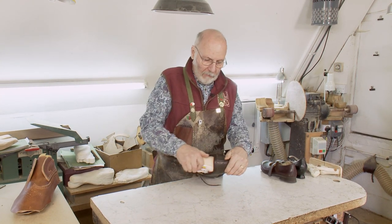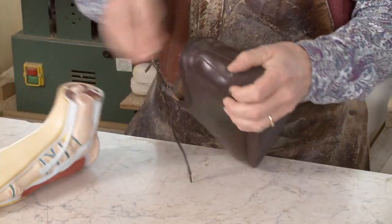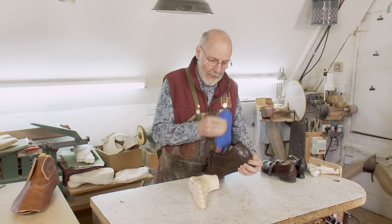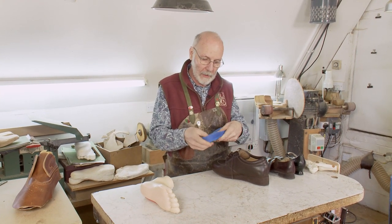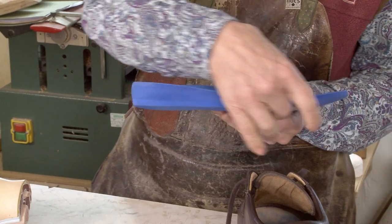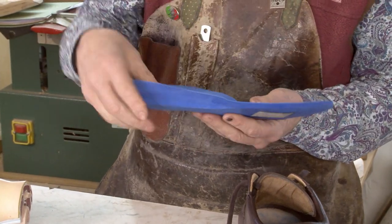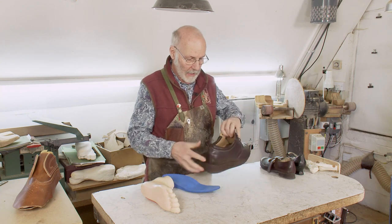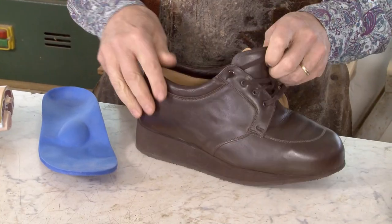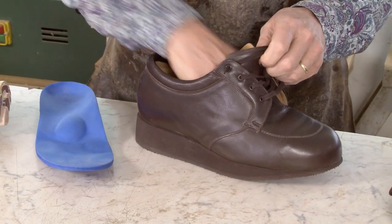You can see from the bulk of this orthotic — and I say very well made — but where are you going to get a shoe that's going to accommodate all of that volume and your foot as well? So then they have to have a specially made modular footwear to get the depth.